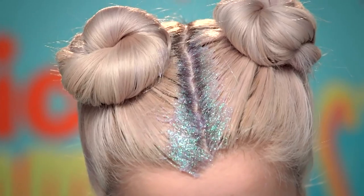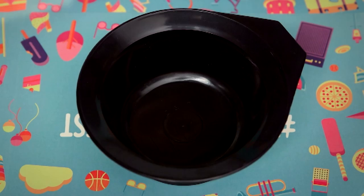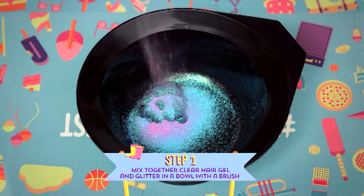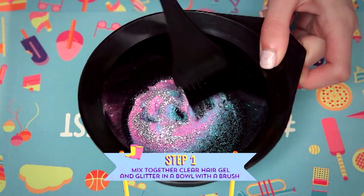Hey everyone, you're watching Summer Fest on Nick. Here with me, Roxy. Today I'm going to be showing you the hottest summer hair trend, which is the glitter parting. The first thing you need to do is mix together some clear hair gel and a bunch of glitter — whichever colors you like best — mixing them together in a bowl.